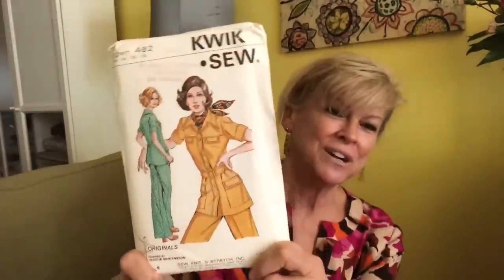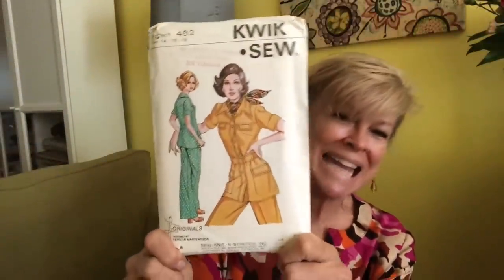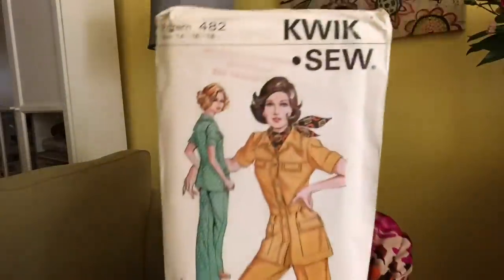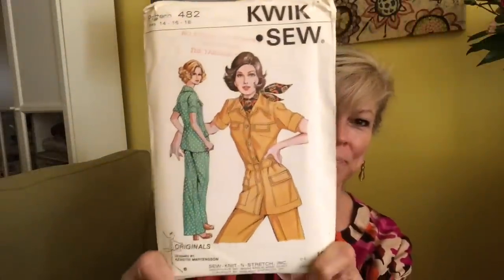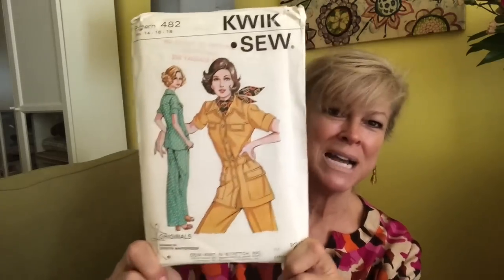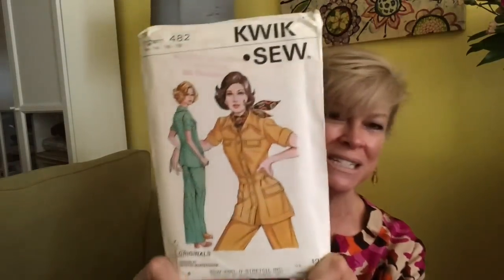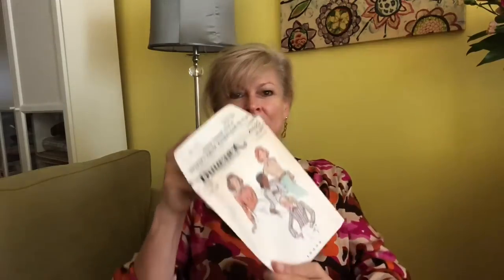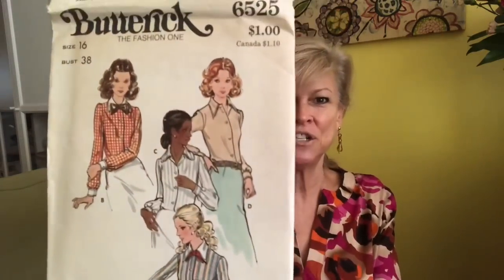Oh boy, this is an old Quick Sew — you know I love Quick Sew. However, I can't see myself in this pattern, but as a little piece of history I love it. This is Quick Sew 482 — a pantsuit that sort of reminds me of something like the Crocodile Hunter might have worn — it looks kind of safari.